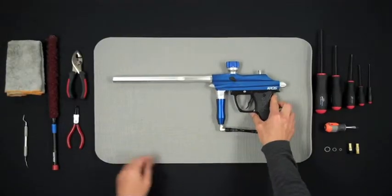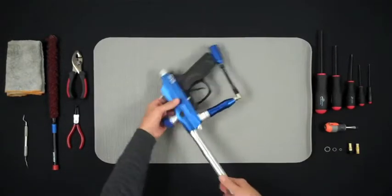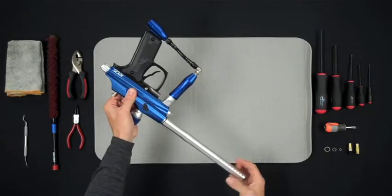The first thing to do during the takedown of a Chaos is to remove the barrel. In order to do this, twist counterclockwise until the barrel comes free from the body.